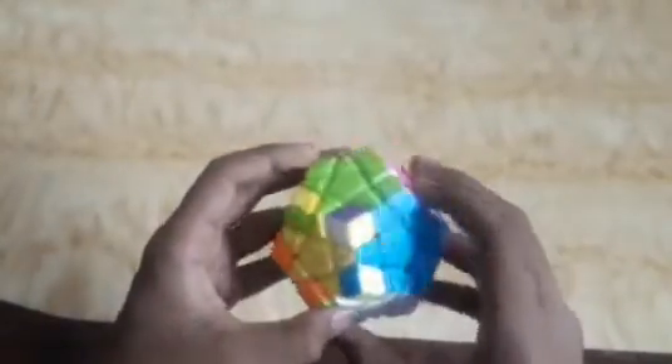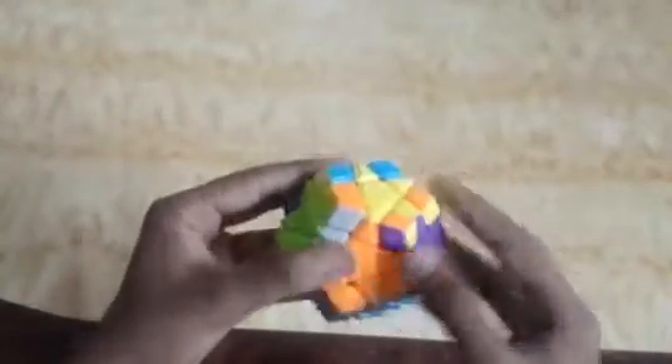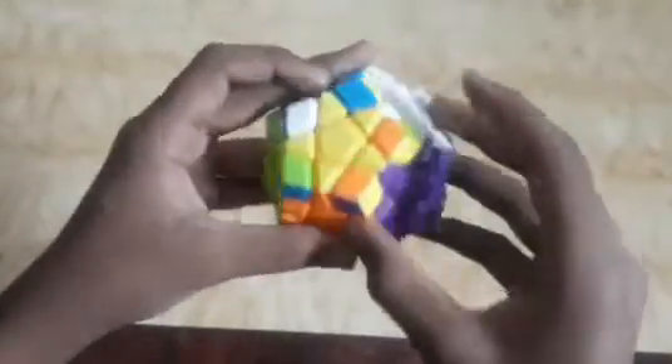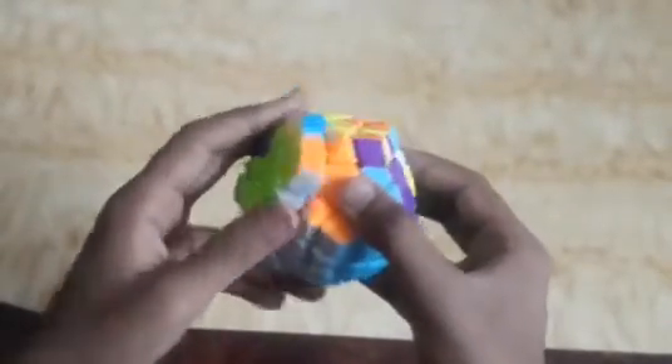Now we look for the corner pieces. I find these two pieces matching, so I keep this piece on my right and apply the algorithm: L' U R U' L U R' U'. We find we have to apply the algorithm again: L' U R U' L U R' U'.